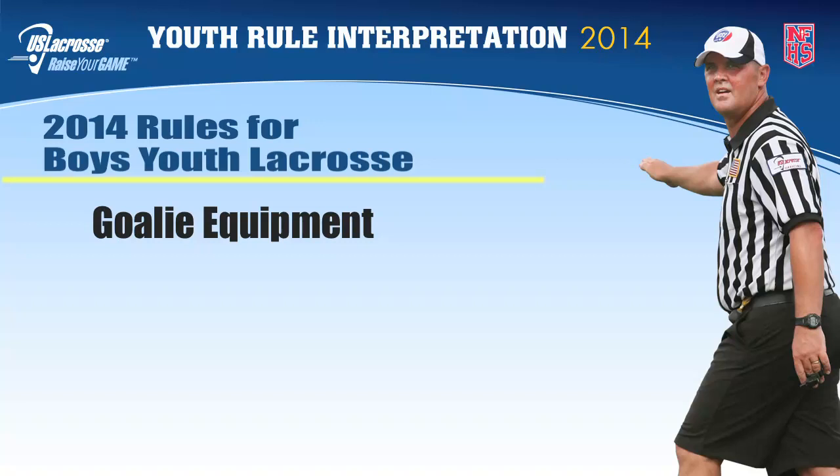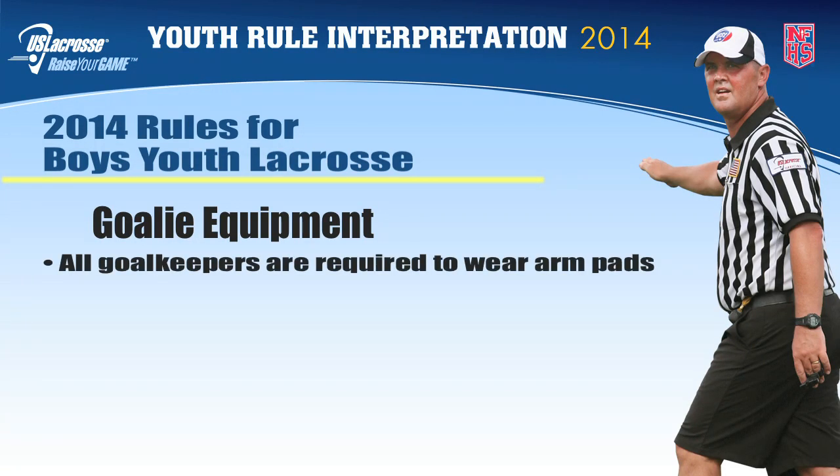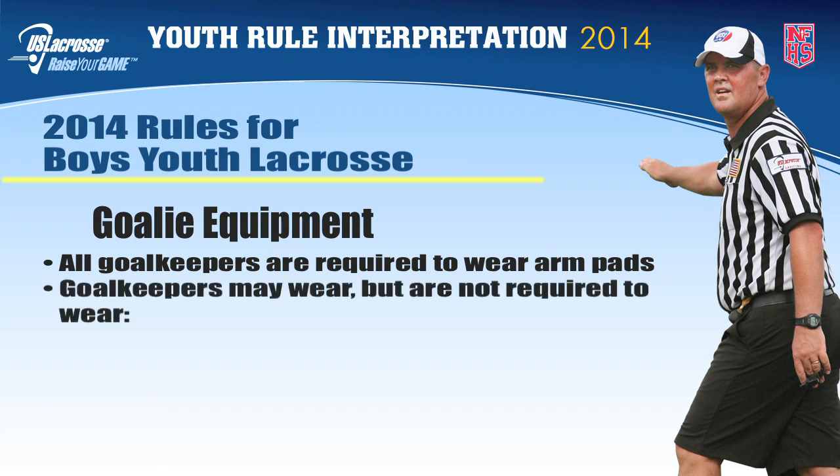In addition to the requirements stated in the NFHS rules for required equipment for goalies, the 2014 boys youth rules require that all goalkeepers wear arm pads. Goalkeepers also may wear, but are not required to wear, shin, knee, and thigh pads if they choose.